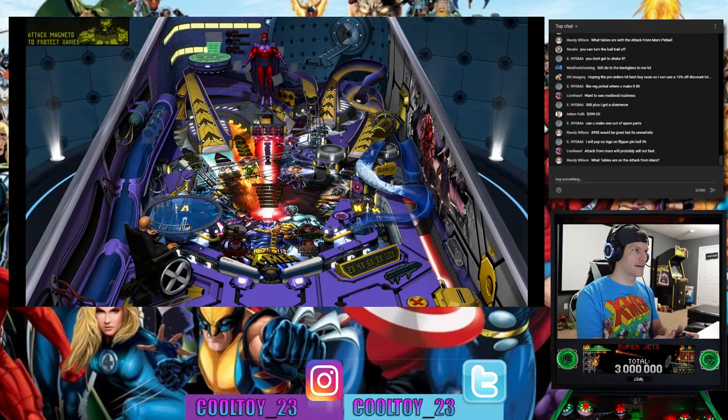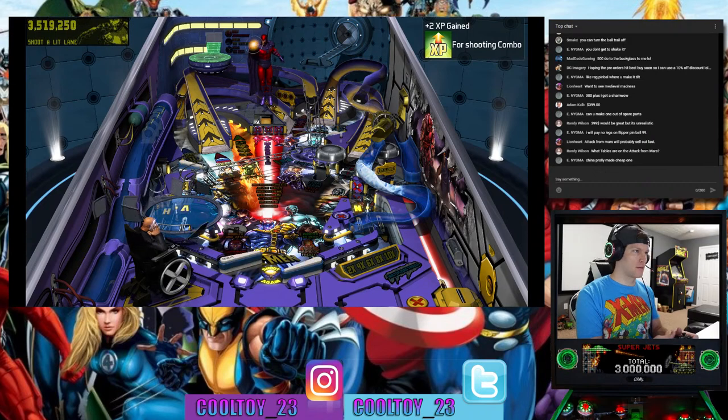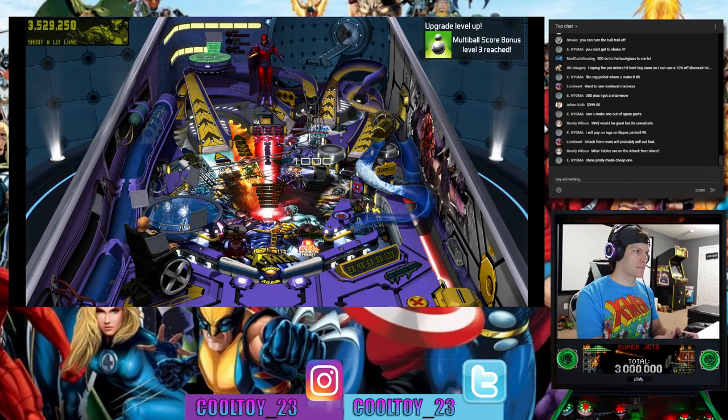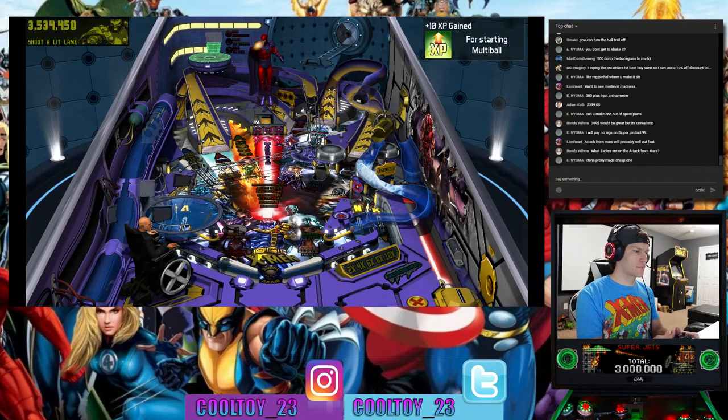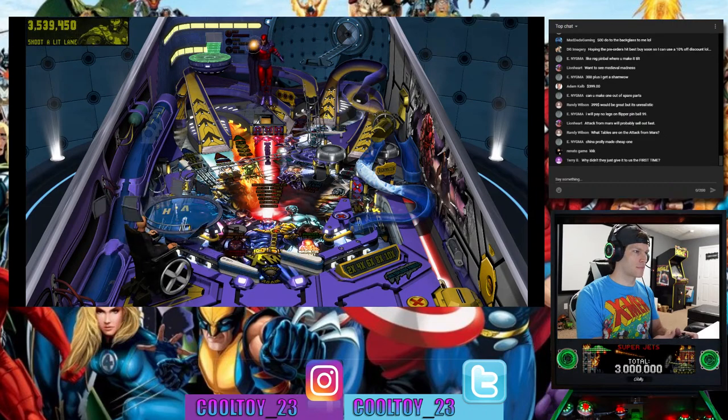Lasting a little longer on this X-Men table at least. Magneto starts attacking and I lost the multi-ball — of course.